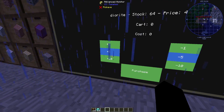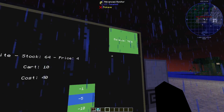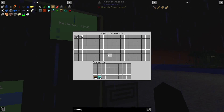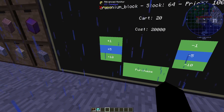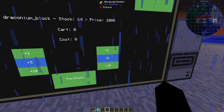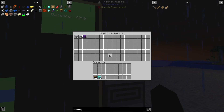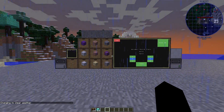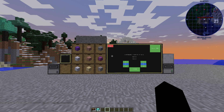Coming back in, diorite smooth is still price one. Going to diorite, the price is now four — so 730 for 10 items, bringing us down to 6990. There's our diorite. Going to draconium block, we changed that price to 1000 — we don't have enough to buy ten, so let's buy two. That gives us 4990 left and our two draconium blocks. That's all for getting this set up. If you have any questions or problems just let me know in the comments — all the pastebin links will be in the description. Thanks for watching.